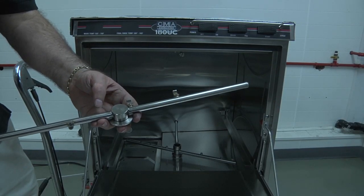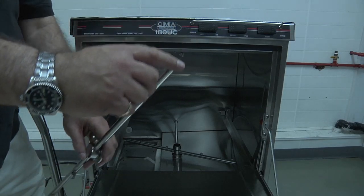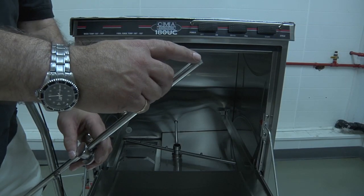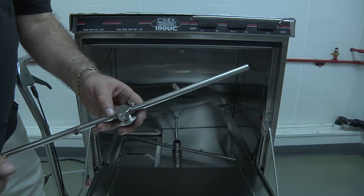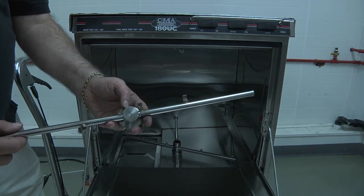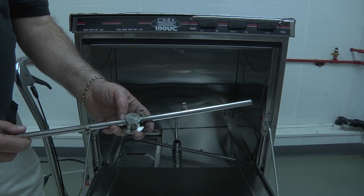With one of the final rinse arms removed, you have the center connection point, your rinse jets, and the end plugs. To clean this arm, you want to remove the end plug on both ends, and you want to clean it out using water at your sprayer or a brush if you have one. You can also clean these by soaking them in descaler, which can be purchased from your chemical supplier.